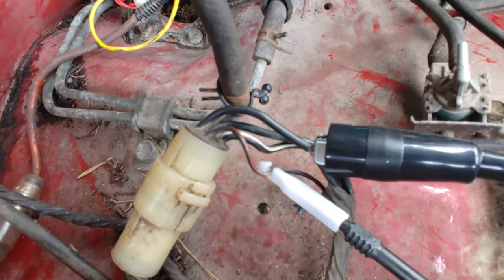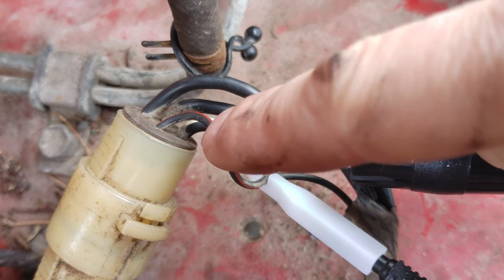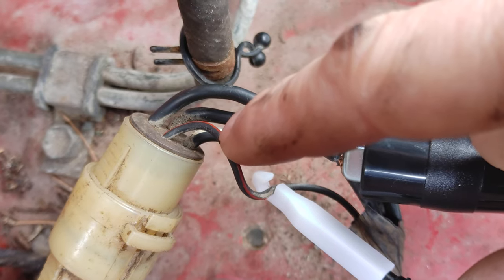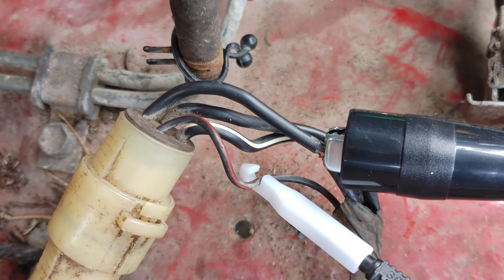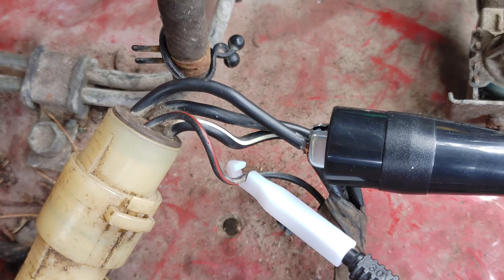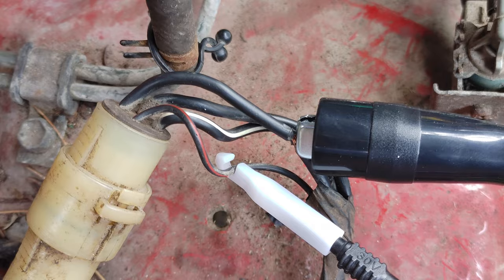Once you've done that, you'll want to tap into a couple of wires here. This black wire with the red stripe is your clutch safety wire. If you ground that wire, it will trick the vehicle into thinking the clutch is depressed, thereby allowing you to start the vehicle. If you don't ground this wire, it won't think the clutch is depressed and it won't let you start. Another option, of course, is to just depress the clutch with something — you could wedge something between the seat and the clutch.